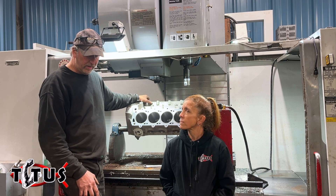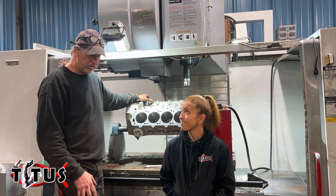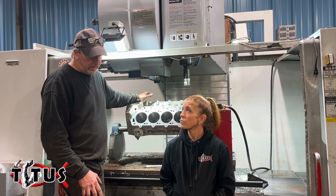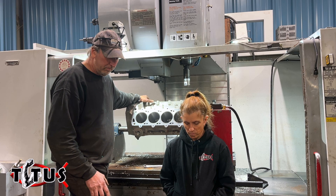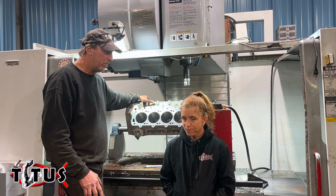That was part of my plan when I designed the block. This block is now in its 12th year of production. My goal was to be able to make one set of tools. The fact of the matter is the tooling is very, very expensive — you could buy a pretty nice house for what tooling costs to do one block.